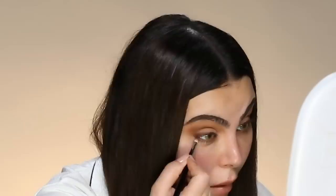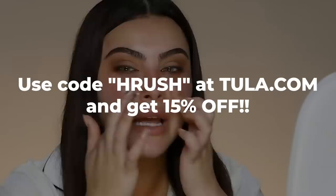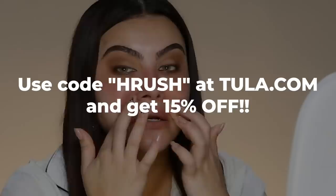Now going in with NYX Cosmetics' golden bronze color — I am going to hit my waterline with it. Close the eye. We're just adding a little tiny sparkle. Now underneath the lash line, I'm going to take that Oud color and smudge that in, and bring it up to go into the top liner. I'm going to massage some more of the Tula in — and don't forget to use my code Harush on their website.